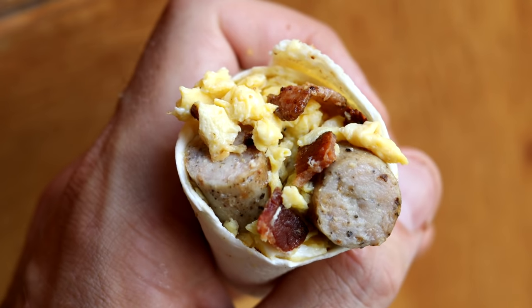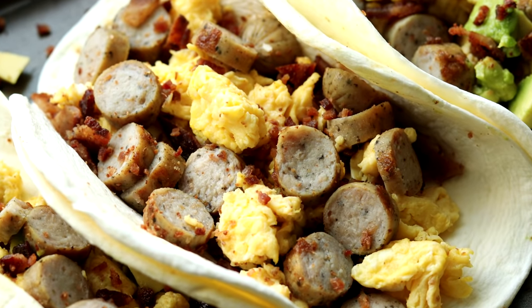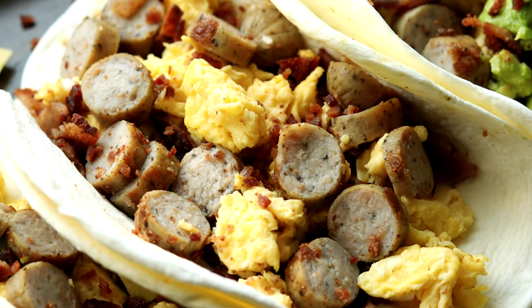Hey, what's happening guys? Today I'm going to show you how to make some low-carb, actually zero-carb keto breakfast burritos or keto breakfast tacos. It's totally up to you how you end up making these. I'm sure a lot of you are wondering what tortilla I'm going to be using to make these zero-carb keto breakfast burritos and breakfast tacos.